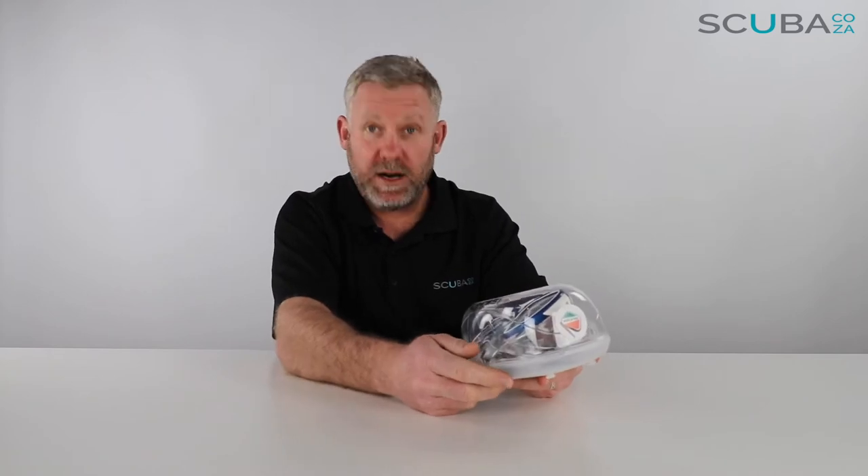Hey guys, here with me Kevin, your scuba professional, and today we're here to review the Cressi Crystal Air Mask. This is one of the newer masks which have come out of the Cressi range, and as everyone knows, Cressi are world renowned for making some of the best soft gear on the market — meaning their masks, fins and snorkels are really, really good, most specifically their masks. I've been using Cressi masks for many years and found them supremely comfortable; they're among my favorite units to dive with.